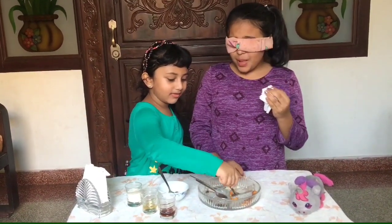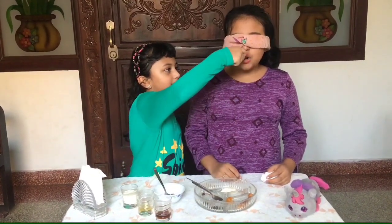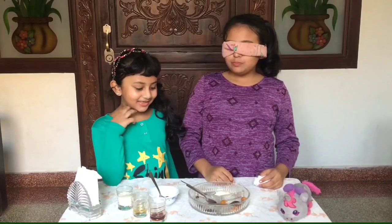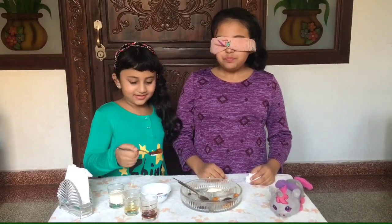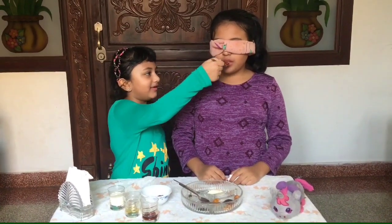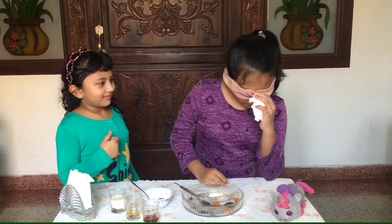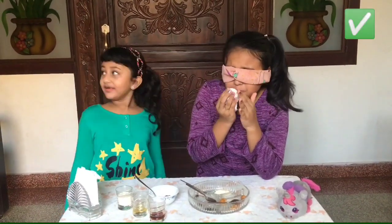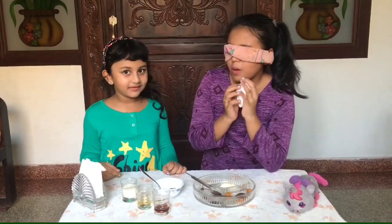Here's your next item. Open. Can I do? Yes. Here's your next item. It's pickled. What's it? Right. It's so sour. Oh my god.